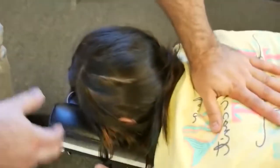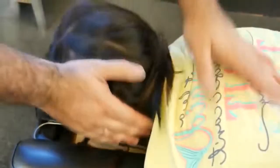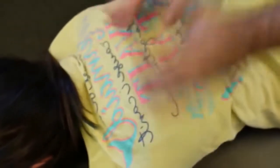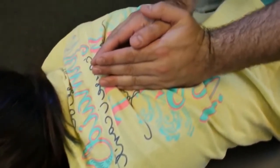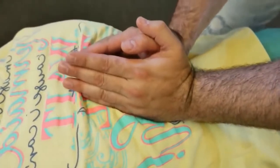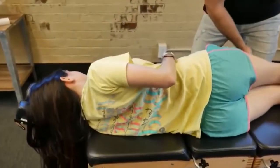Drop down to T3 on the right. How did that feel? It hurts, but that was your first adjustment. I want you to take a deep breath in and exhale out. Good, one more time — deep breath in and out. Good, we're going to bend that top leg.